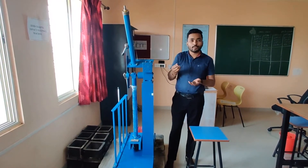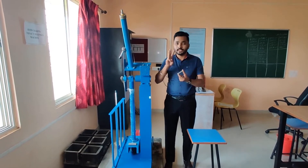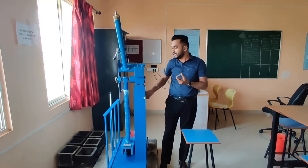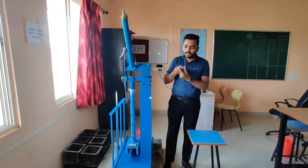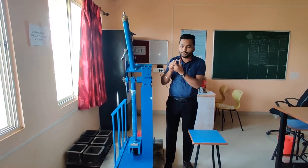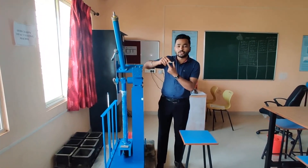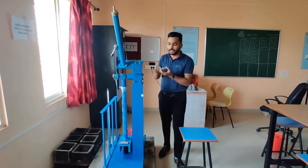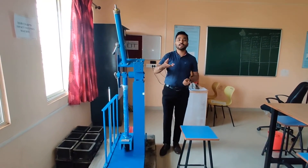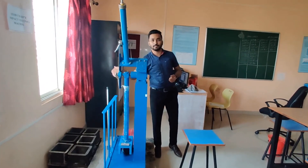Individually, we are going to perform for each and every specimen. For Charpy test, do remember three important parameters. Firstly, we have to set this hammer at 140 degrees. Secondly, we have to place this specimen truly horizontal in position with the V-notch going to match with that groove at their position. And thirdly, the scale to be used is the outward side of scale, that is for Charpy.